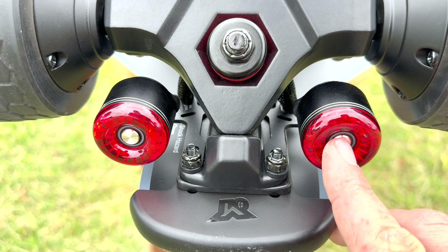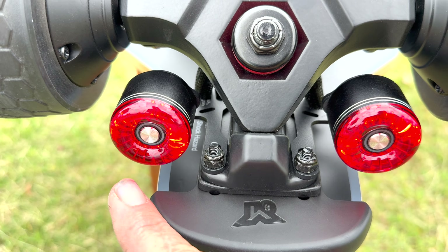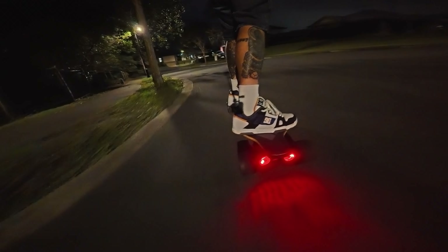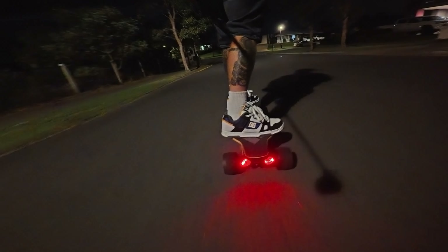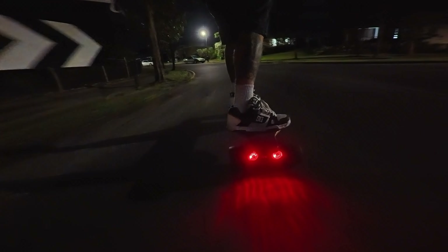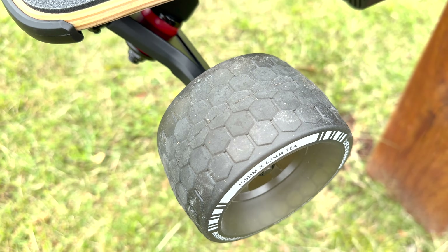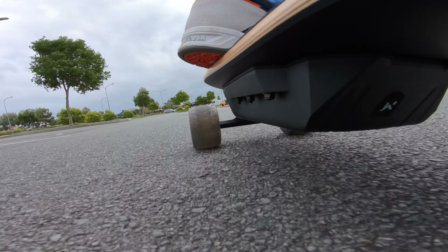It's so great that it comes with lights. The lights have six different modes that you can scroll through — simply press the button to turn them on, press again to change the modes, and hold it down to turn them off. These are charged by USB-C as well. If you're riding at night, you're going to be seen because you have these great red LED lights on the back of your board, and they are super bright.